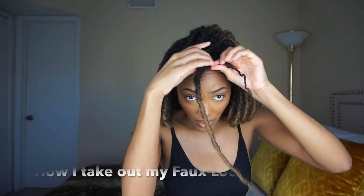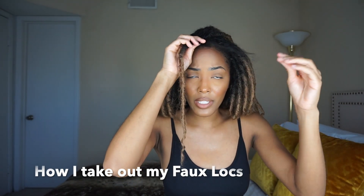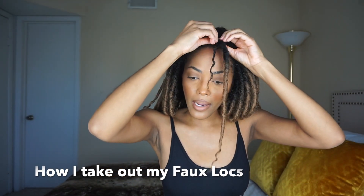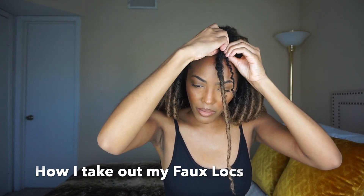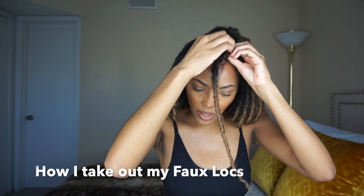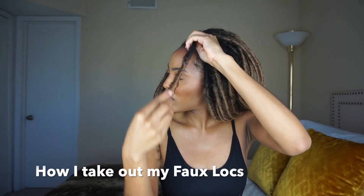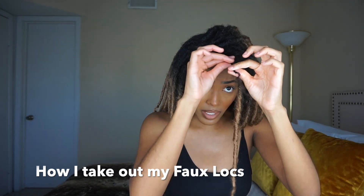As you can see, I'm feeling myself — yes, I'm loving these and I can't stop looking in the mirror. By the way, it's really easy to take out. You just pull out your hair. And my hair is so freaking soft because I used shea butter and olive oil on my hair — it's really soft.